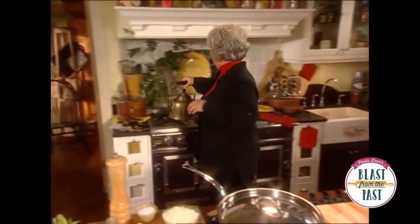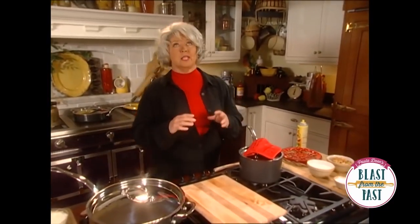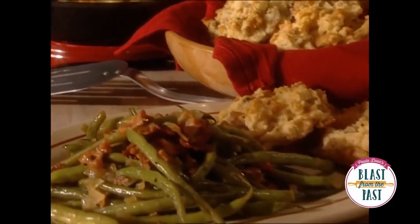I'm gonna move right along to now one of my favorite breads. My Aunt Peggy makes the best boiling water I've ever put in my mouth. I so want to share this with you.